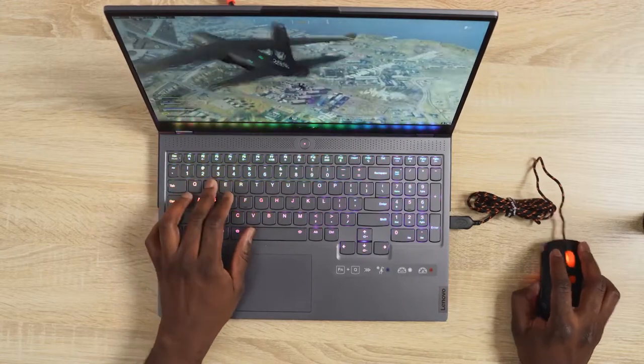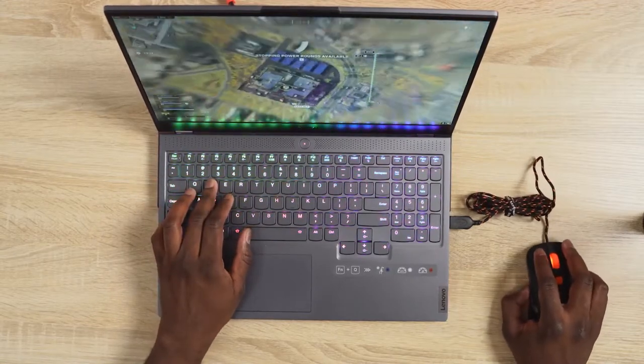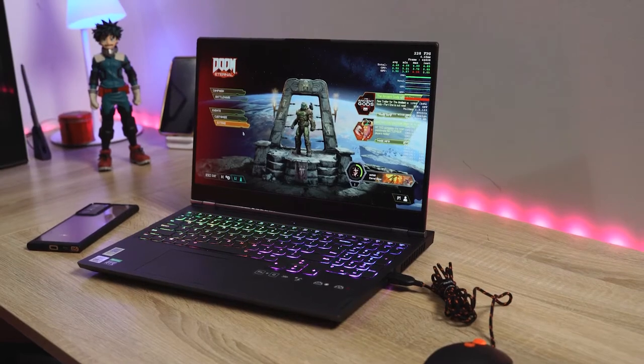The keyboard itself is really soft, but you will get used to it in terms of usability, so that aspect is fine. As I mentioned, 15 inch laptop — I do like the design. I like this design language that Lenovo has been going with. It's pretty solid overall.